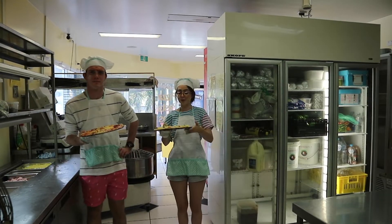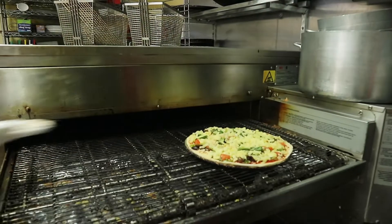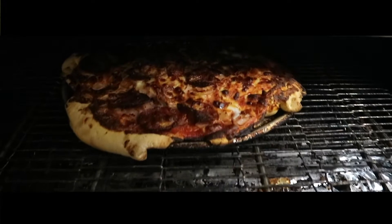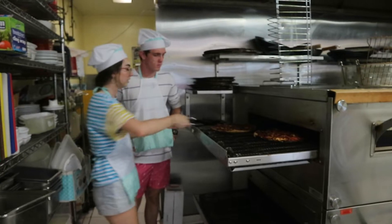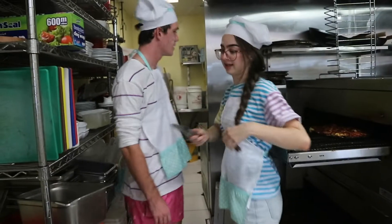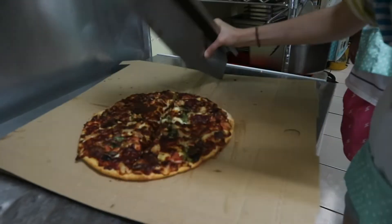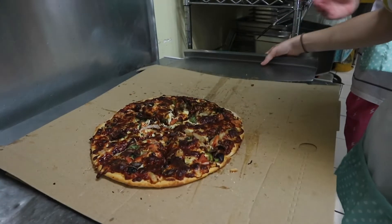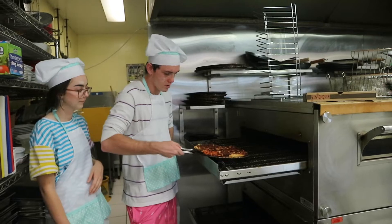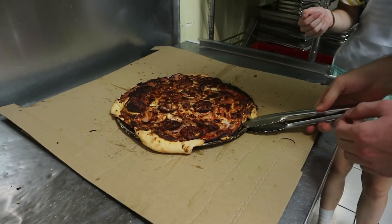The next step is to put it in the oven. Make sure you use the bread paddle so you don't burn yourself. Place it down and put the tray away. So we want to cut it into eight — you do the first cut and the second one harder. Eight slices, five cuts. Make sure they're even pieces. Take it off the tray, slide it off.